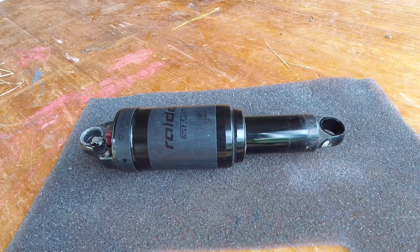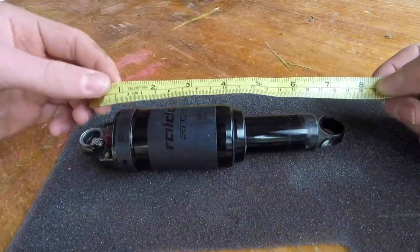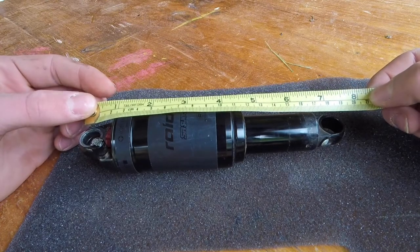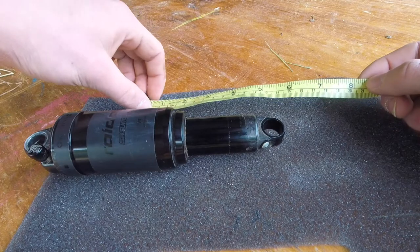So now you want to measure the actual shock. From eye to eye — that is the first measurement you want to take. You want to go from the center of each eye, and that's about 184 millimeters. Make sure you write it down unless you've got a good memory.